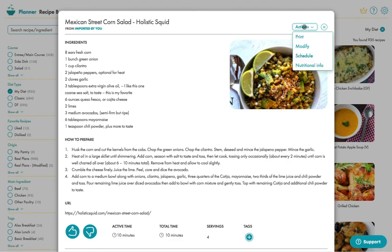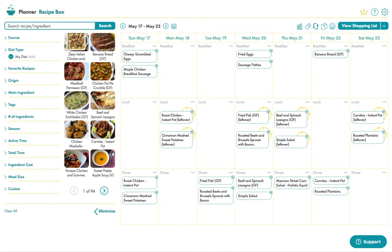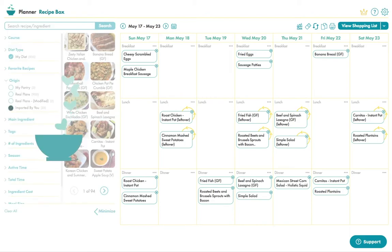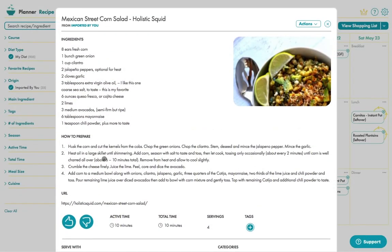You can then schedule it like this and you can see it in your meal plan here. To get back to any of your imported recipes, simply go over to the origin filter here and you'll find it again. Happy importing!